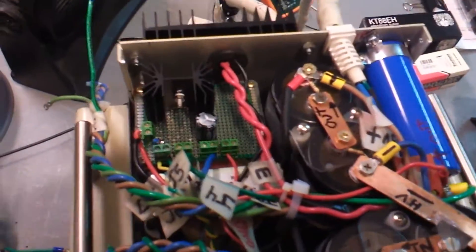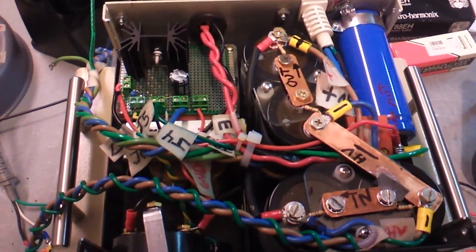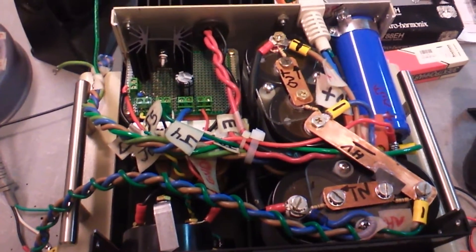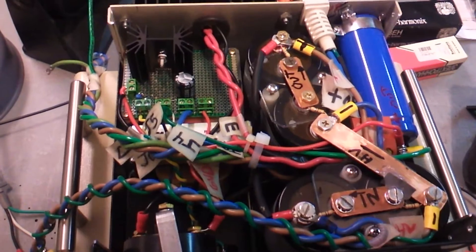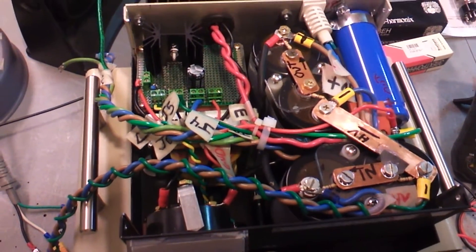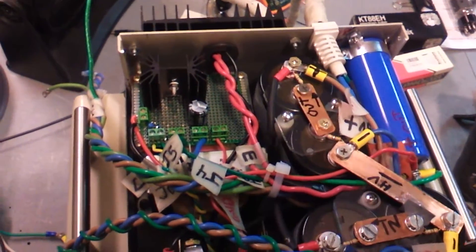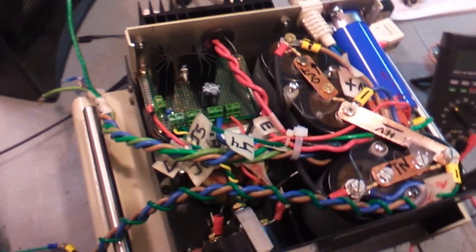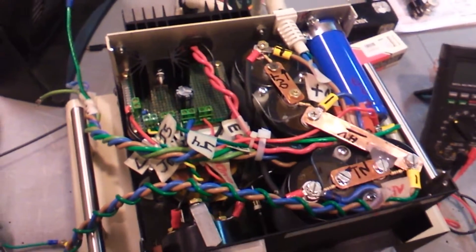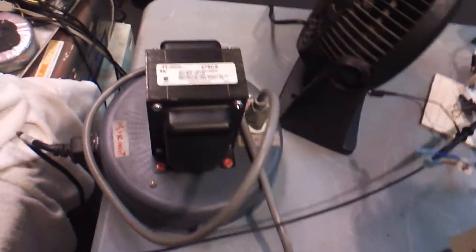The power supply has 900 volts with 500 microfarad capacitor filters in here, as well as some DC chokes, and the regulator for the filament right here. So you've got two power supplies in here. This is the filter box, and the transformer box is going to be on top of that. It's all steel-encased.